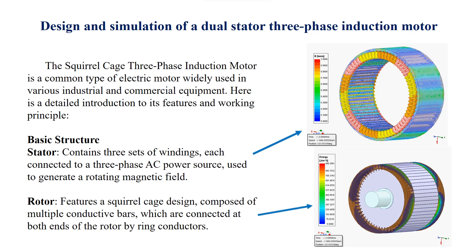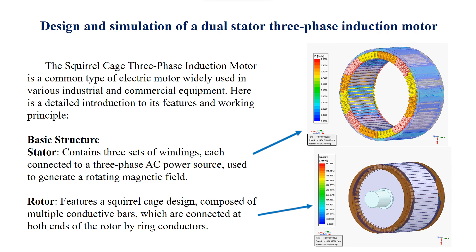The squirrel cage three-phase induction motor is a common type of electric motor widely used in various industrial and commercial equipment. Here is a detailed introduction to its features and working principle. Basic structure: Stator — contains three sets of windings, each connected to a three-phase AC power source, used to generate a rotating magnetic field.